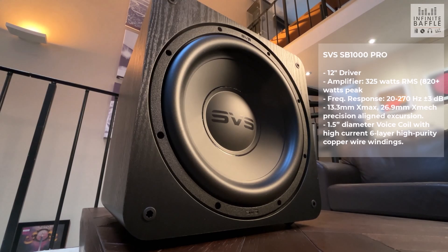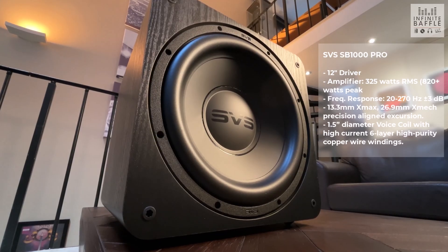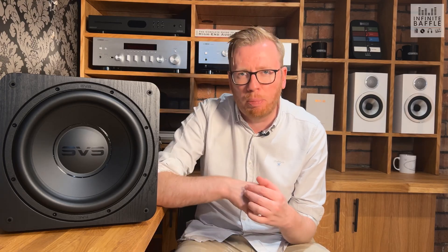The original SB1000 was on the market for a long time and was a big hit because of its compact nature and the sound it puts out. What the Pro has done is take that model to the next level with the amplification built into it, which allows it to produce that accurate, tight low end that SVS are really known for, whilst also adding a couple of party tricks as well.